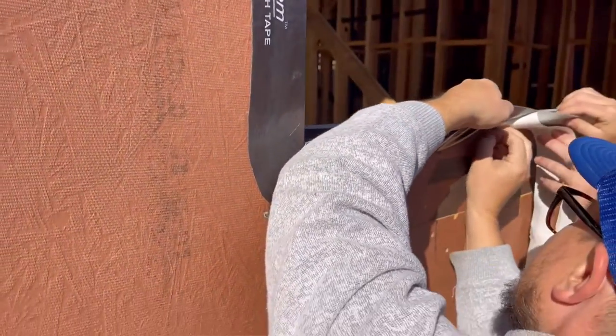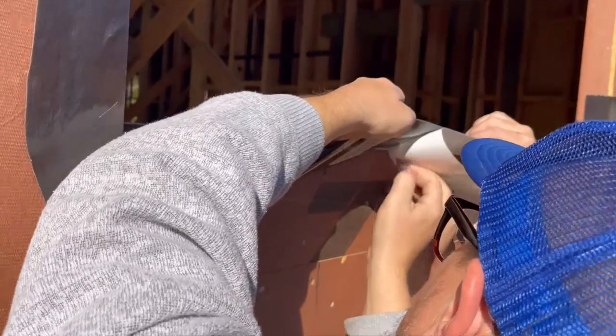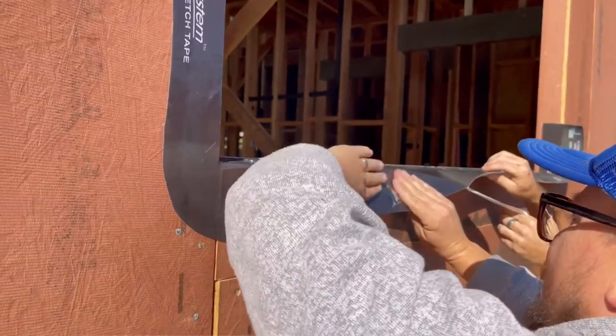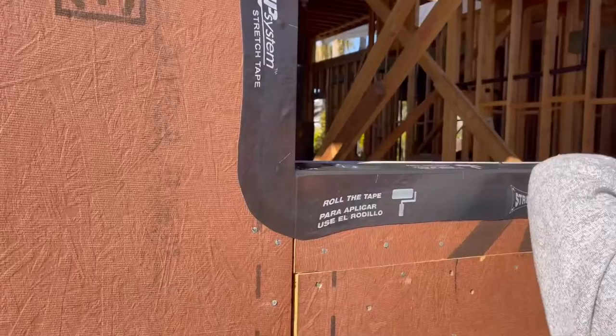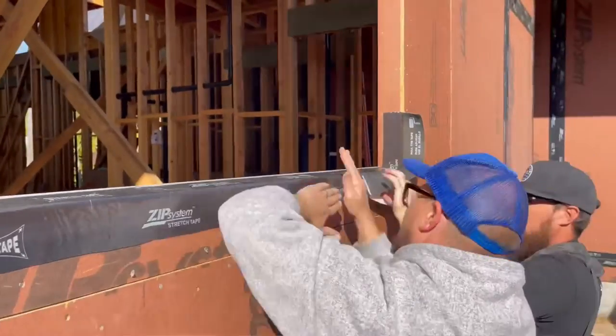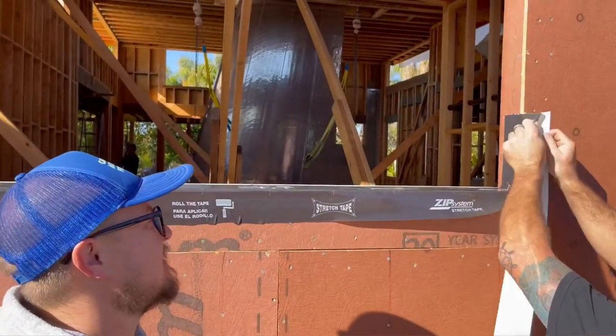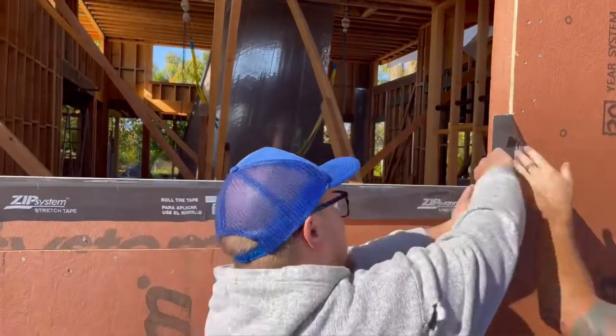Matt is getting the remainder of the paper off, and then we're going to roll the tape. One thing you might notice is that there isn't zip tape in the seams below on this particular window — we're doing this for display. There will be zip tape in all the seams below, as you'll see in the next section, where everything will be zip taped.